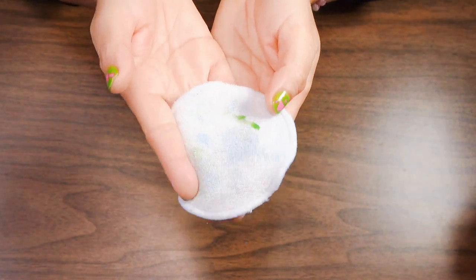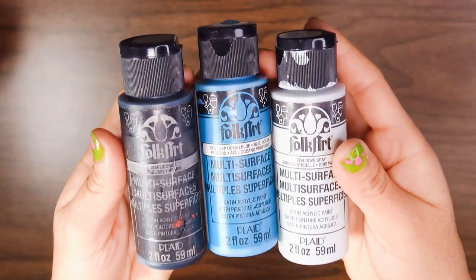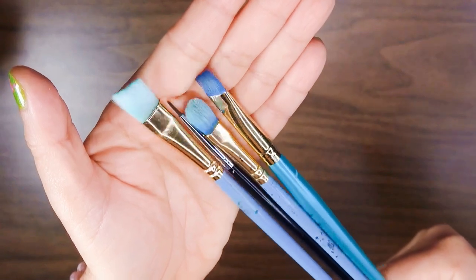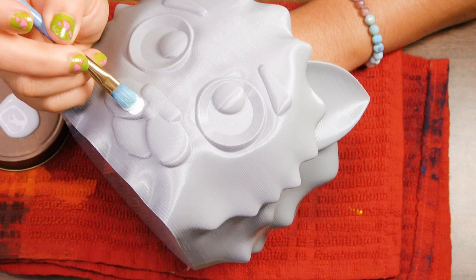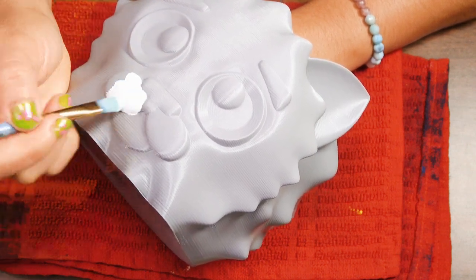I'm actually using a surface primer — it's not necessary, I just like it. For the most part I could have printed the figure in white and saved myself from having to paint the whole thing, but I actually enjoy painting it, so yeah, there's that.